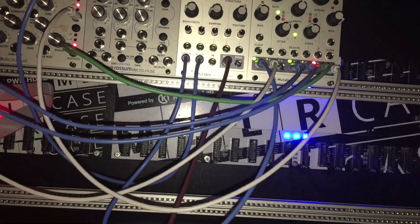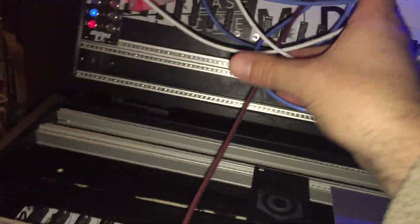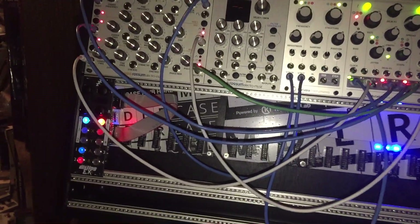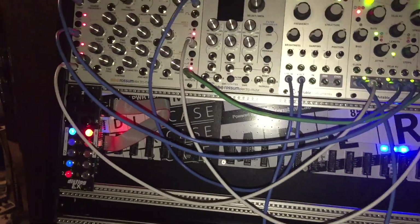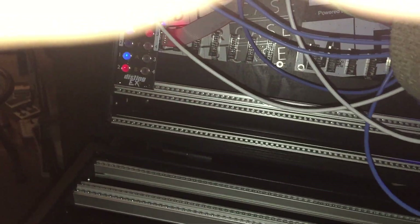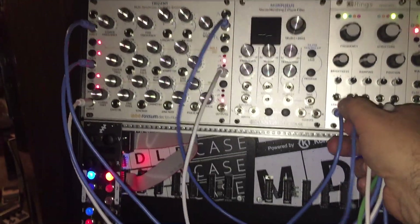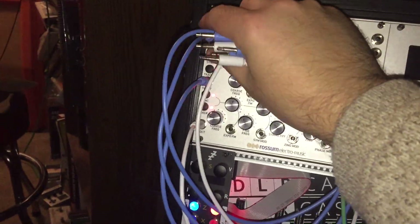It will still work. So if we unpatch these and do a new patch, for example — I'm kind of jury-rigging this because I'm in the middle of moving to a new place and packing. I'm also waiting for some more modules for my mixer for this case. But if we just take the output and do a little live patching here, unplug stuff and do a new patch — sorry, the camera angle is not that great — if we just unplug all that and do another patch.